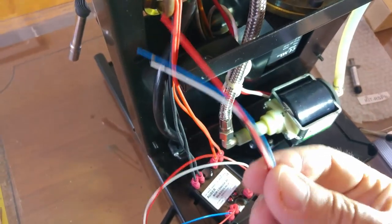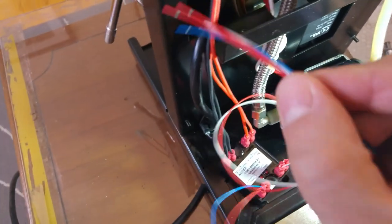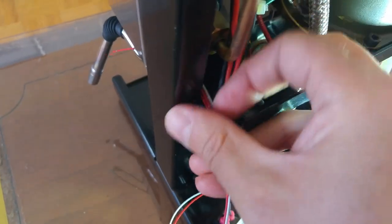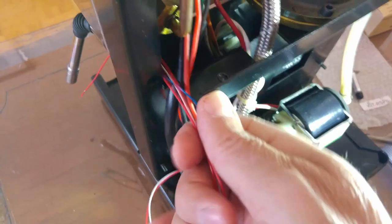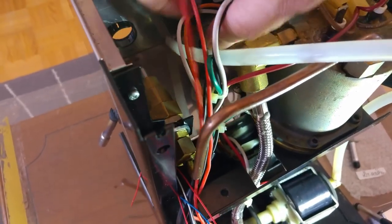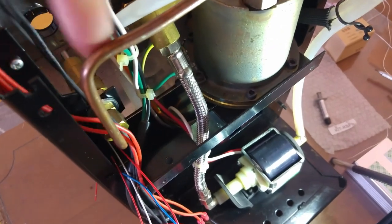Next we need to feed the thin wires under the steam valve to the front side of the machine, where the PID controller will be attached. The black and red wires go on top under the steam pipe.